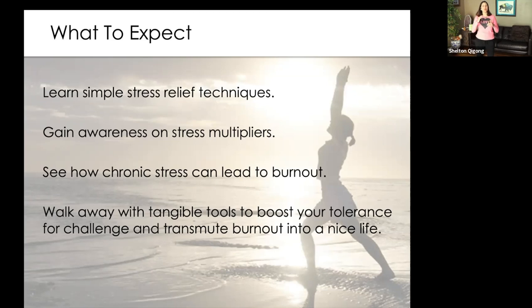What does that mean — how does stress accumulate? It's not just the first thing of stubbing your toe, but stubbing the toe, stepping on the Lego, walking into the glass door, the phone call you didn't want to receive — the accumulation of stress that eventually leads to burnout. That chronic stress can lead to burnout, and it's a lot easier to maintain and reduce stress as we go along than to get to that burnout point. Then let's walk away with tangible things we can do to boost our tolerance for challenge.